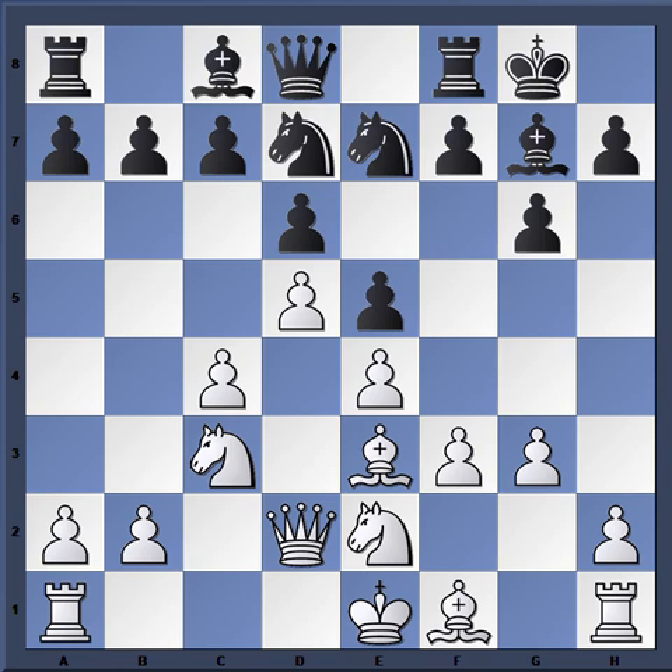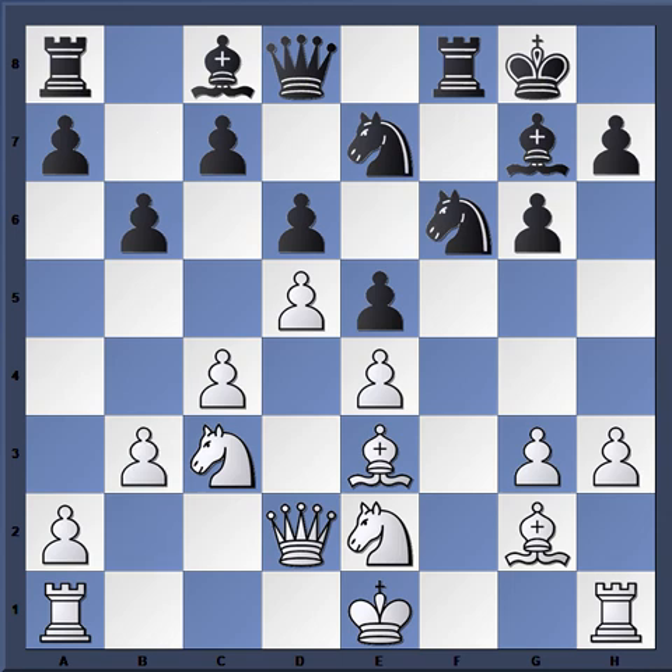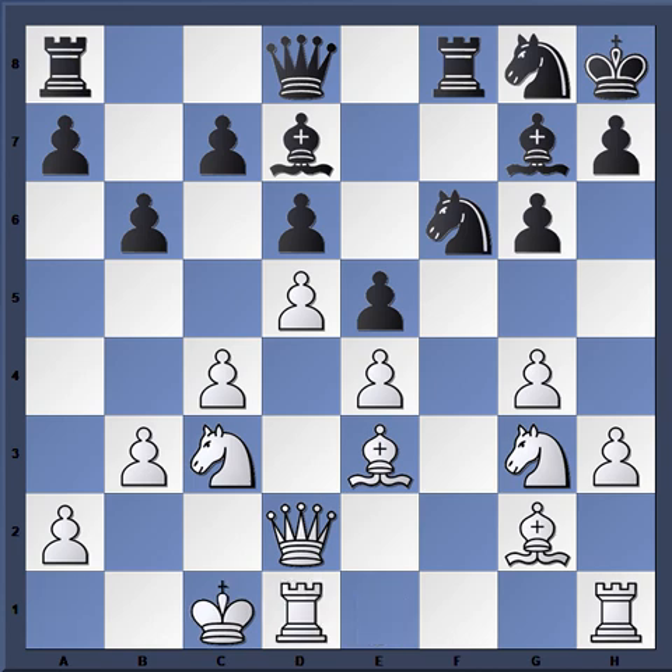After knight e7, you have this arms race. Botvinnik plays g3, so f5, bishop g2, f-takes, f-takes, and now knight f6, h3 keeping the knight off g4, b6, d3, Botvinnik just continues to strengthen his center. King h8, and now g4, as Black is kind of reduced to shuffling and doesn't really have a lot of counterplay. This is where he falls into trouble — Botvinnik plays knight g3, starts building up on the kingside.